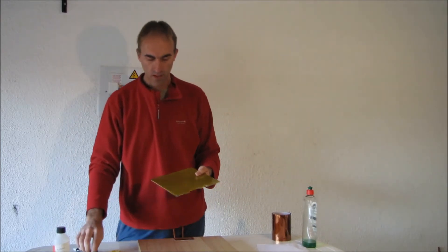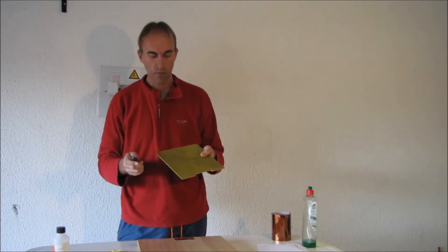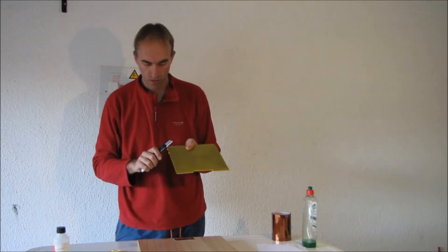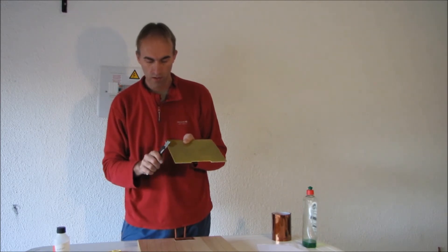More waiting required. So as we saw, it's probably now dry enough. What I normally do now is just cut it along the edges.